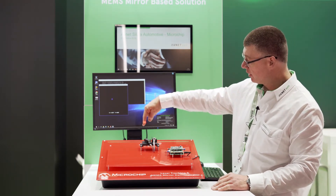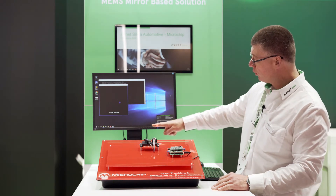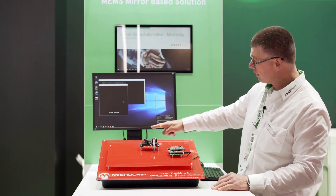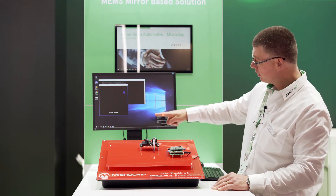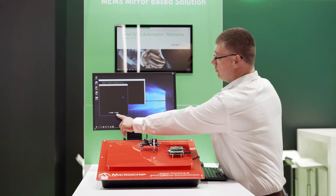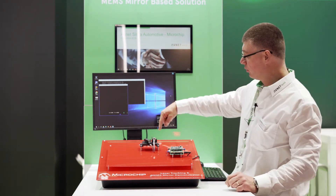So you can see there it's tracking my finger in the x-y direction, tracking the position of my finger in both the x and y directions, giving quite precise position output on the coordinates there.